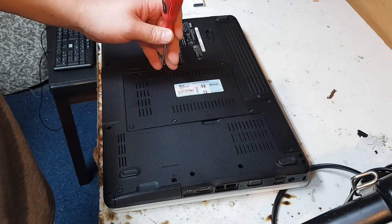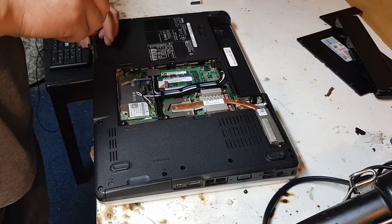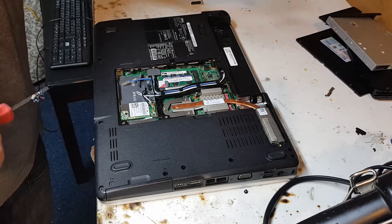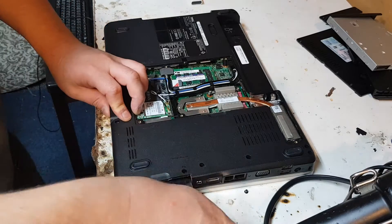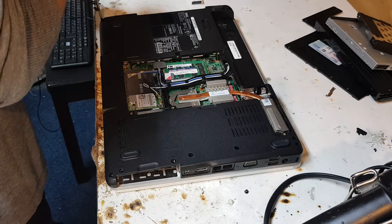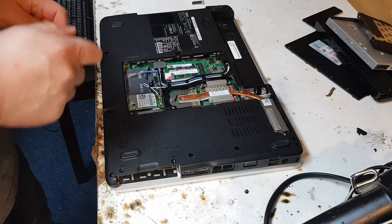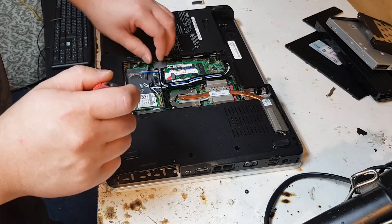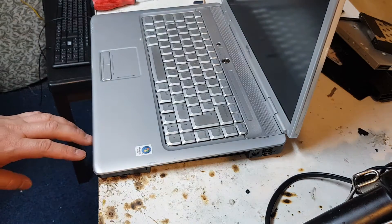Let's take these off first — remove all the screws around it. Take out the CD player and disconnect the hard drive. All laptops have different locations for the hard drive so it's not hard to figure out once you open it. Make sure every screw is removed before you can completely disclose the casing.